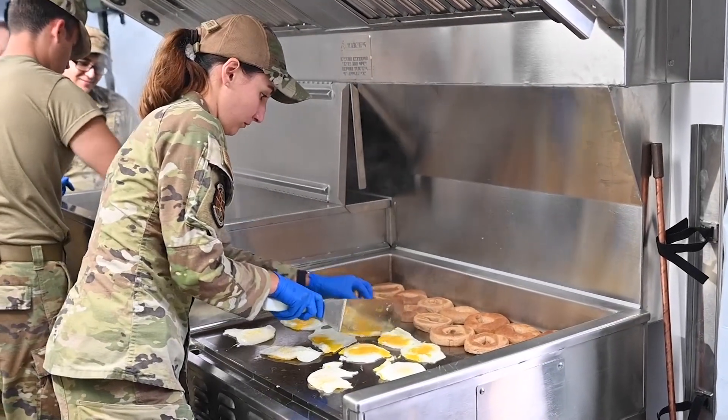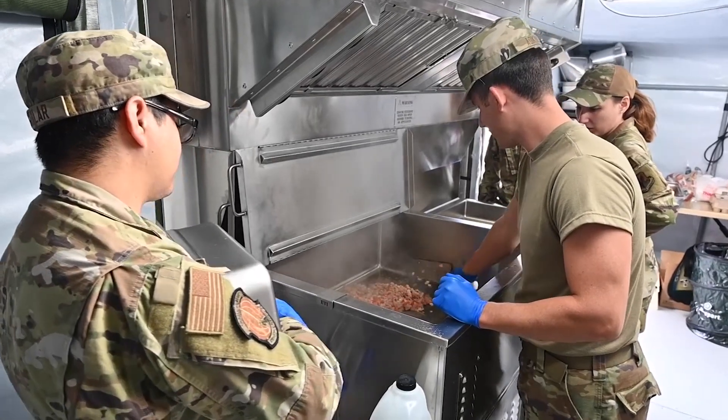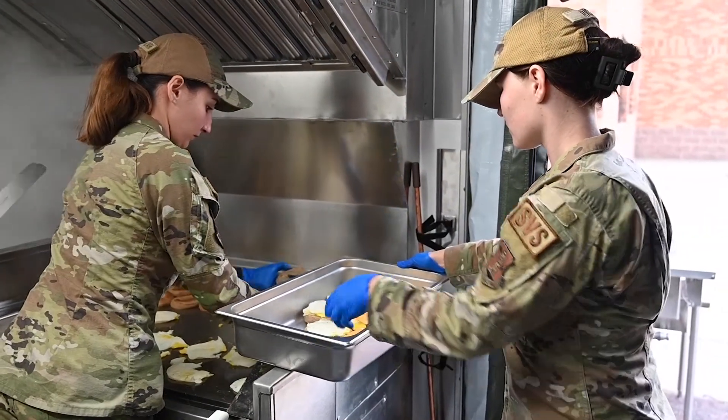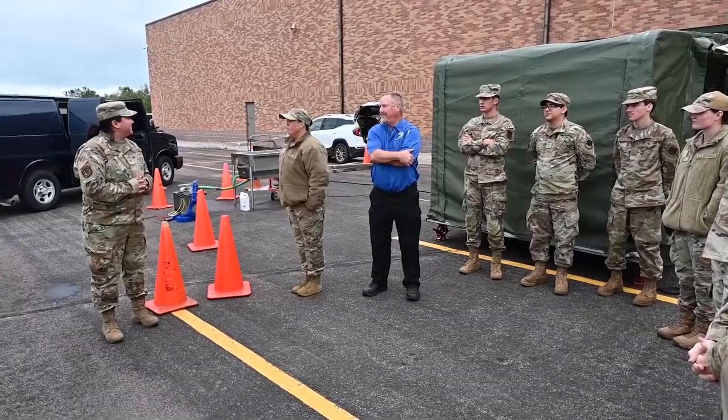The four of us in guard are going to be the ones training on it. We're training now so we can train everyone in our unit later. There are some folks from Grand Forks Air Force Base training with us as well — they don't really get to use it as often, so they were just happy to come out and train on it.